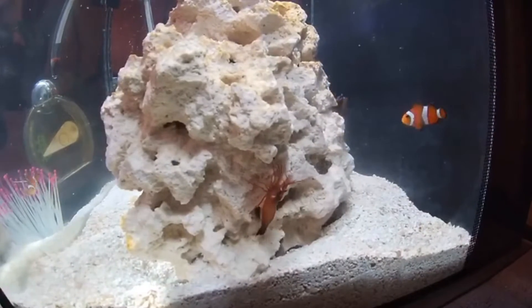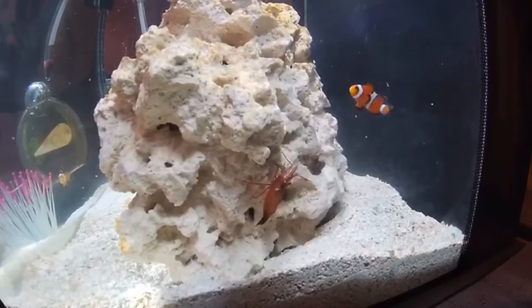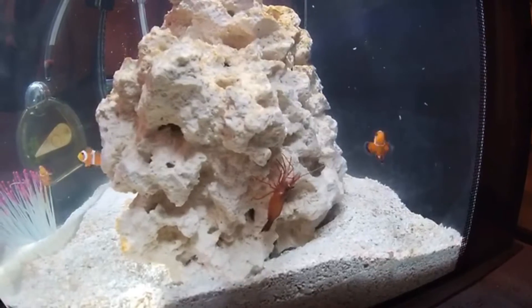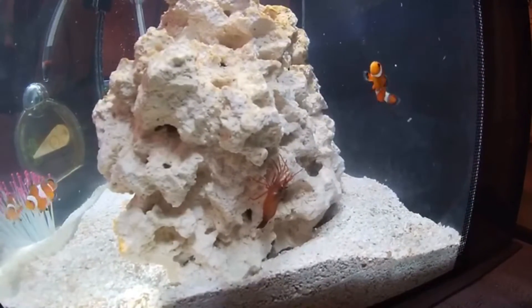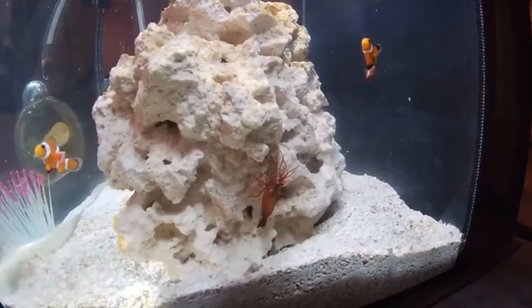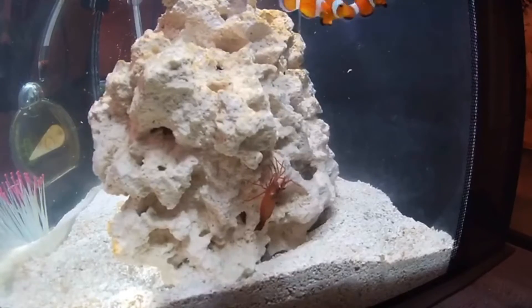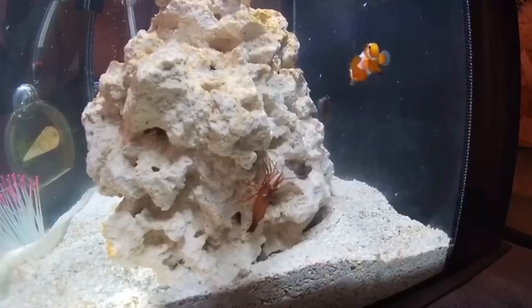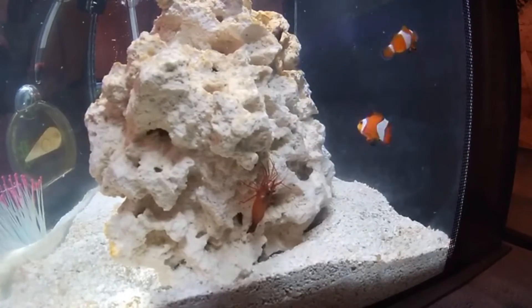He's doing fine. Honestly, I like peppermint shrimps a lot. First of all, they're on the cheaper side — you can get one anywhere from $10 to $20 depending on your aquarium store. They look very cool, they're very active, and they're territorial too, so they're very good shrimp to have in your tank.